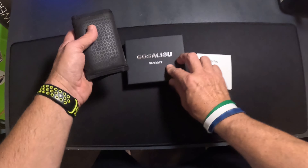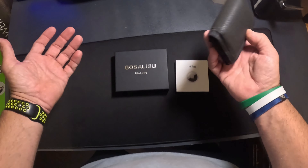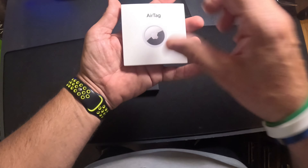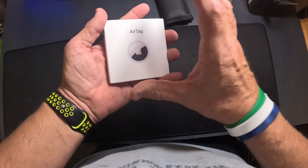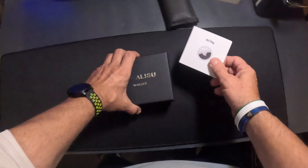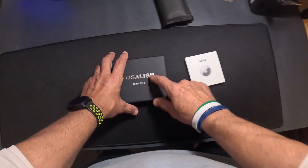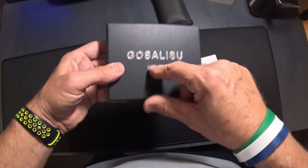You know what? The future is here, because if you're like me and you've misplaced your wallet probably a thousand times like I have, this one right here has a pocket for an Apple AirTag. Check this out — this is absolutely amazing. I have AirTags on my keys and a few other things, and when I seen this wallet that accepted it, I was like, I got to get one. So I ordered an AirTag and I ordered a Gosselani wallet.